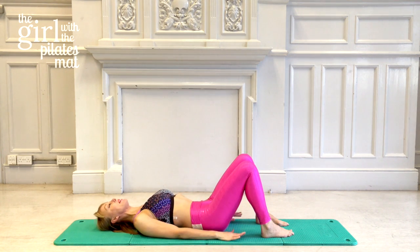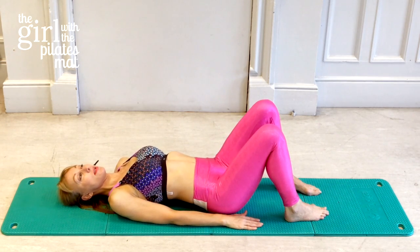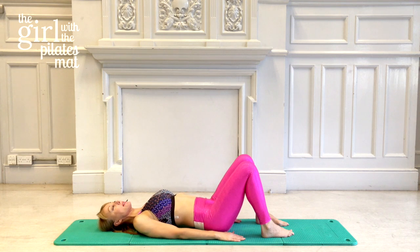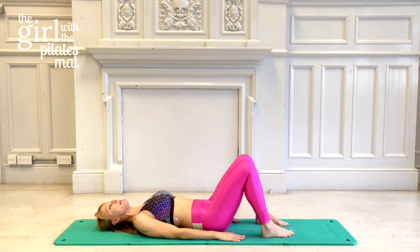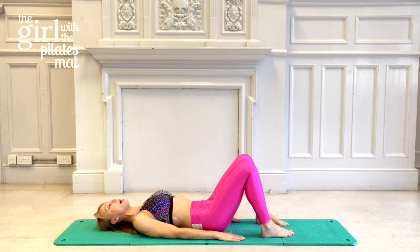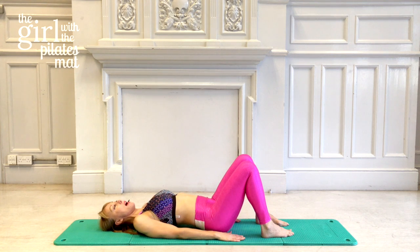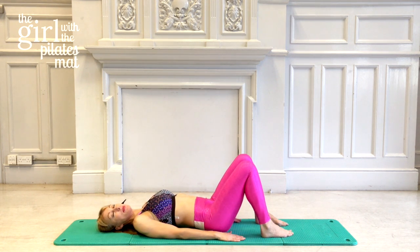We'll run through the pelvic tilt a few times: breathe out to tilt, breathe in to neutral. Breathe out to tilt, breathe in to neutral. Continue for several repetitions, always returning to that neutral position.